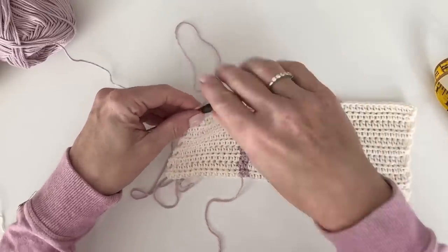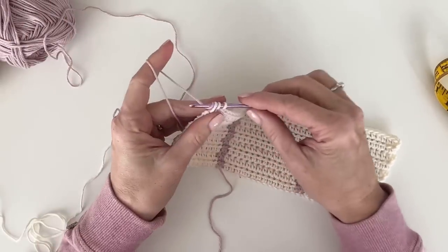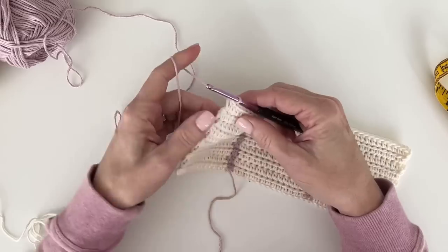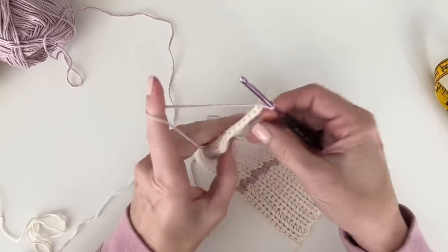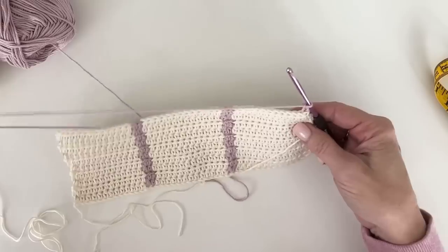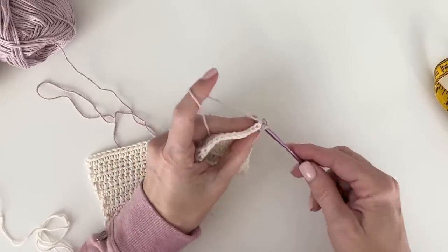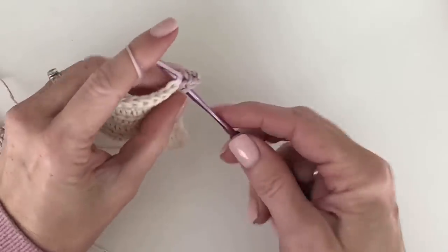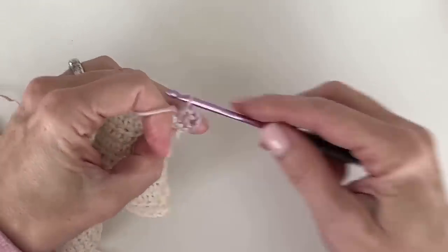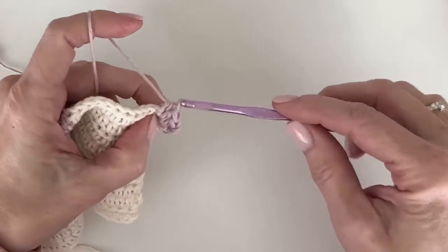This is my 10th row. I'm going to take a small break from carrying yarn — I'm just going to chain two and turn with purple, and now we get to work the next two rows all in half double crochet and create that windowpane look that I absolutely love.